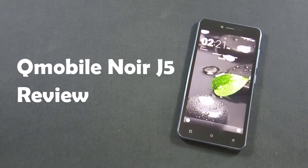Hello everyone, I am Surfrass from MobileSMSPK.net and today I am going to review QMobile Noise J5. So let's get started.